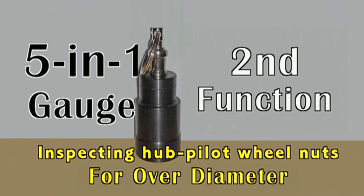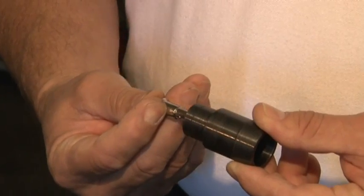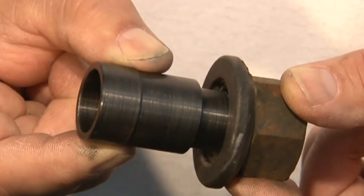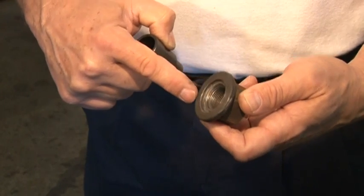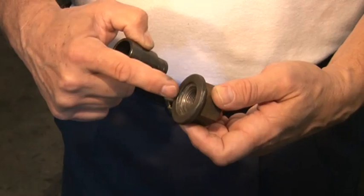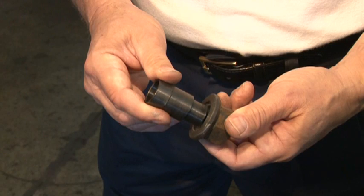The second function, part of inspecting hub pilot wheel nuts: inspecting for over diameter. With the key chain removed, insert the gauge into the bottom of the nut. The scribe line should not enter the threaded area of the nut — not the flange washer, but the threaded area. Remove any nut from service where the scribe line enters past the threads, and contact the manufacturer for dimensional specifications.